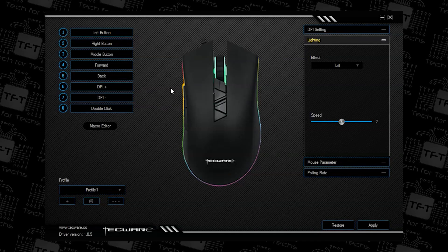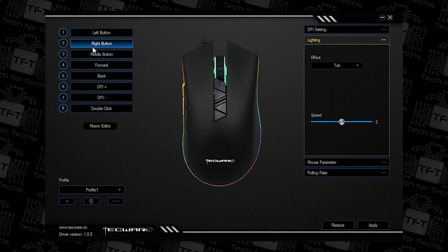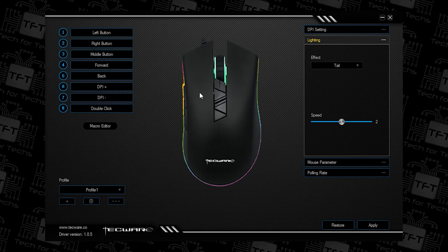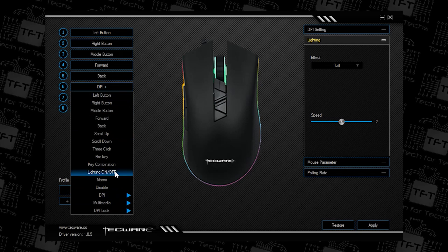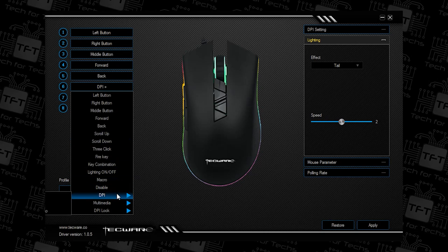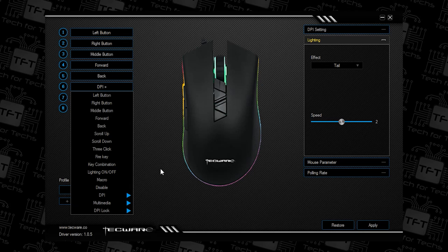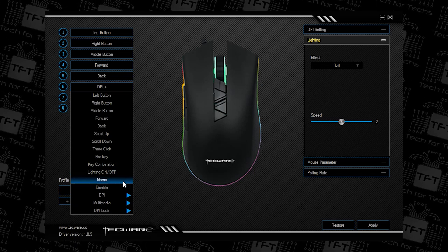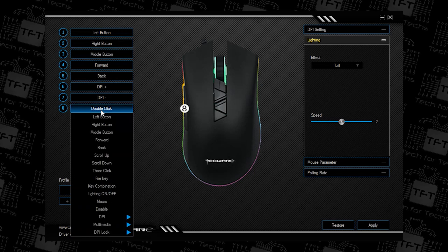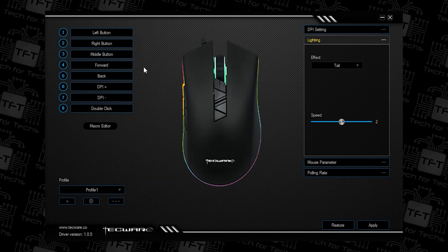Let's have a look at the software in detail. You've got your options for buttons here — you can change what each button does. The top buttons, for example buttons 6 and 7 which change your DPI, you can actually change those to do different things: lighting on and off, free click, scroll down, scroll up, set DPI, multimedia, and so forth. You can even set it up for one of your macros. Every button is customisable to whatever you want — even your left mouse button can be changed to something completely different.